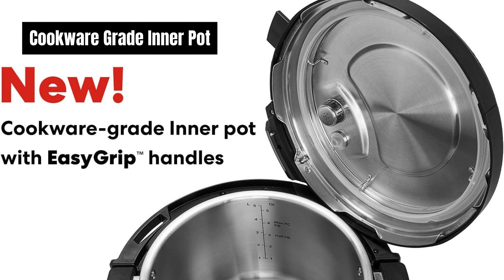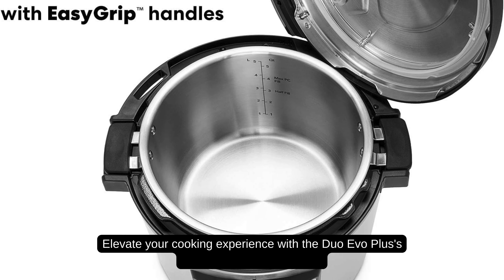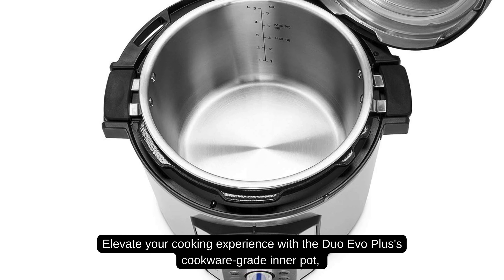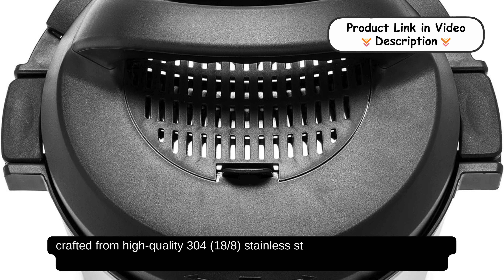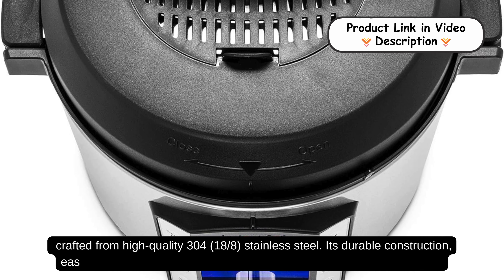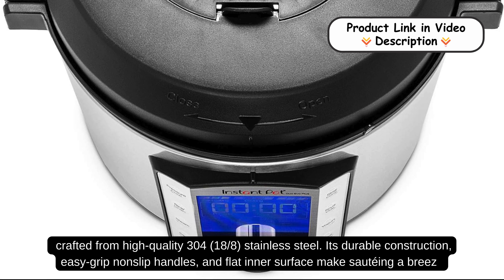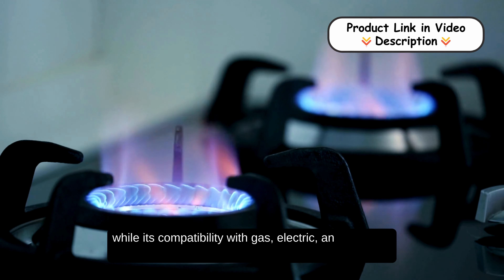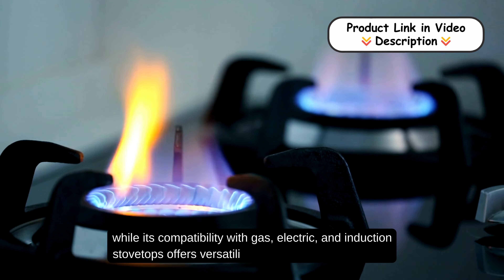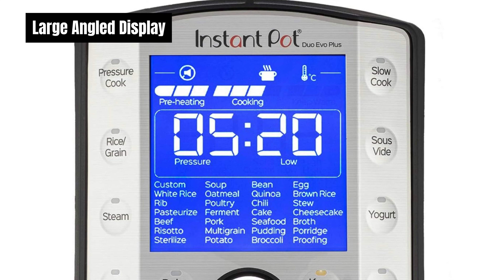Cookware-grade Inner Pot. Elevate your cooking experience with the Duo Evo Plus's cookware-grade Inner Pot. Crafted from high-quality 304 stainless steel, its durable construction, easy grip, non-slip handles, and flat inner surface make sautéing a breeze, while its compatibility with gas, electric, and induction stovetops offers versatility for all your culinary needs.